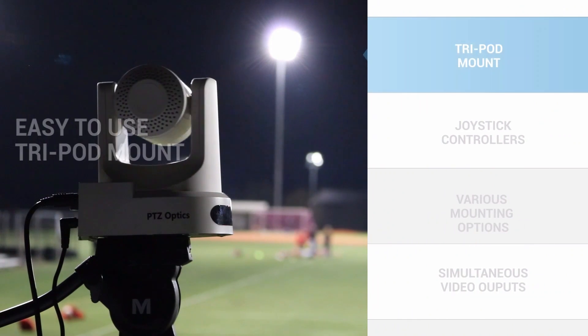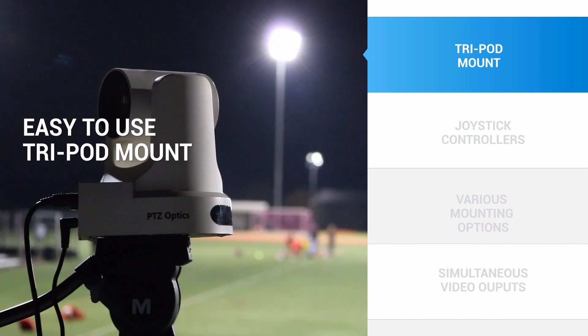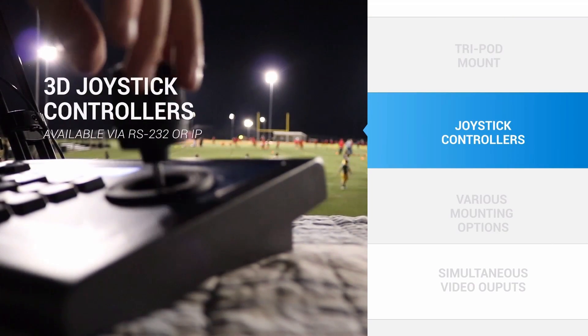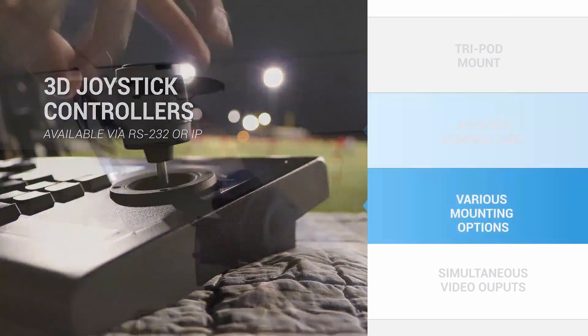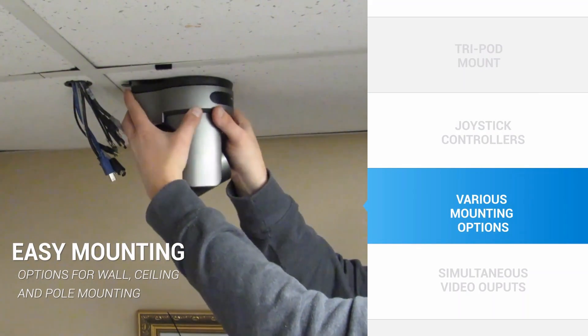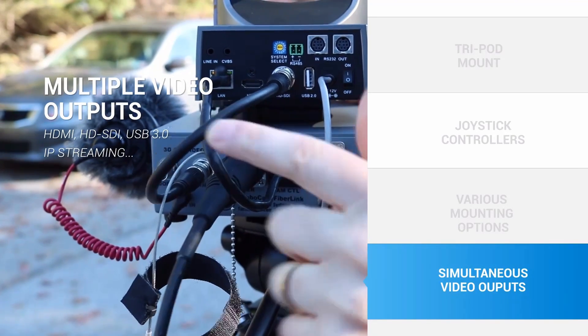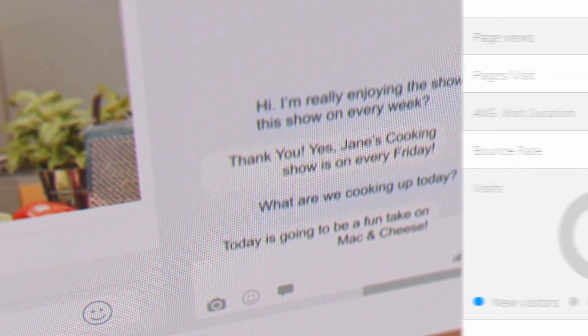To do this, you can use a PTZOptics camera on a tripod or mounted permanently on any wall or ceiling. You can start by setting up camera presets to automate pan, tilt, and zoom controls. You can operate multiple cameras with a single joystick or use our included IR remote. Our cameras can even be controlled from any computer on the network, and we offer free open source control software.